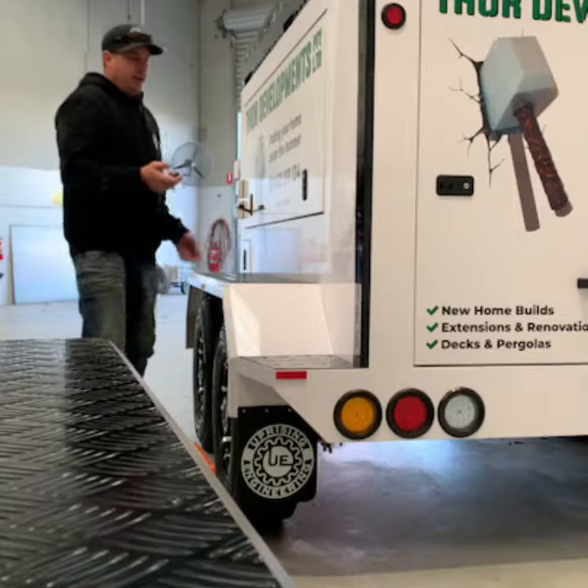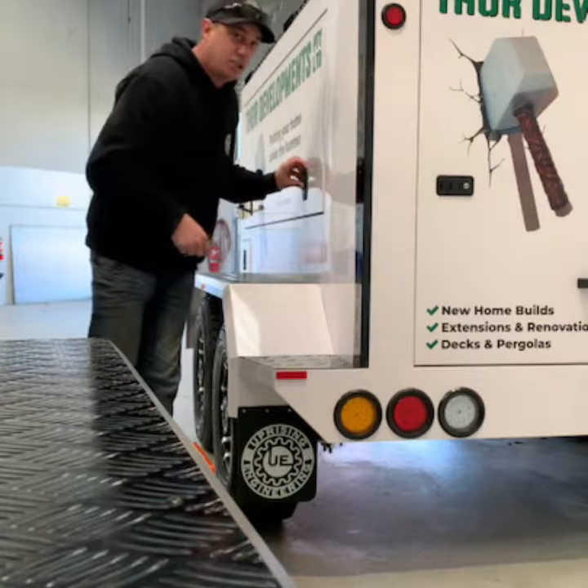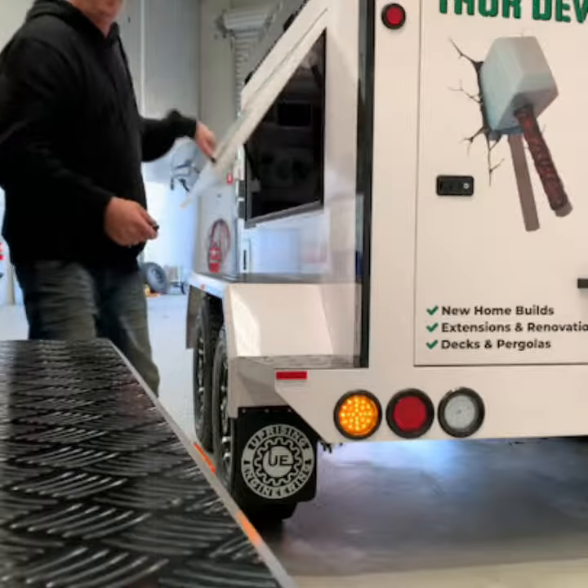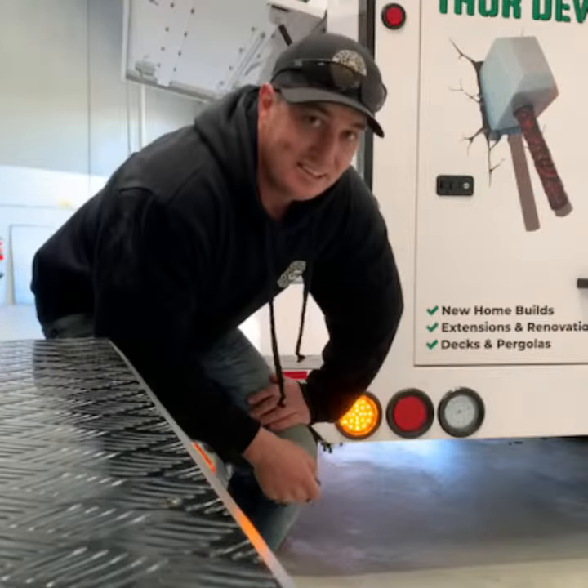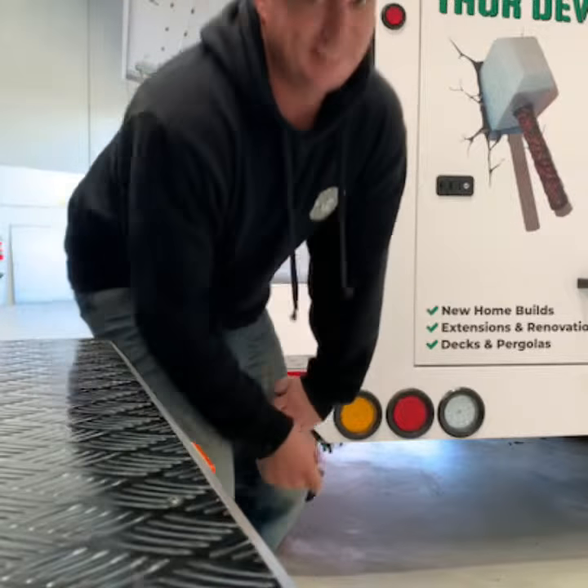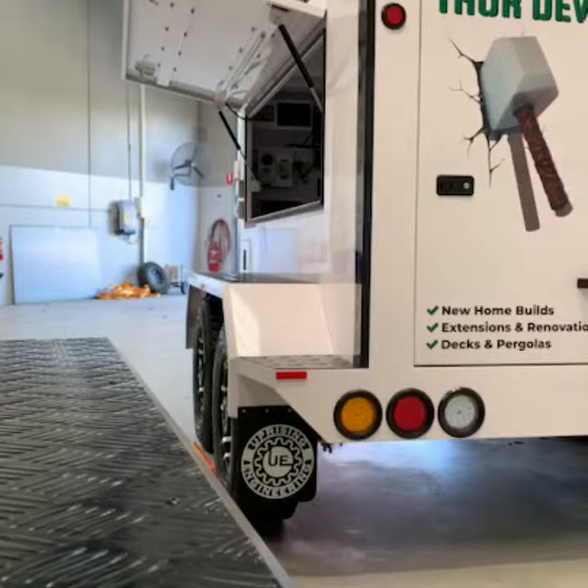So basically, if I was to now get inside this trailer, that's going to scare anyone away. So there you go — a little bit of an alarm system for you.